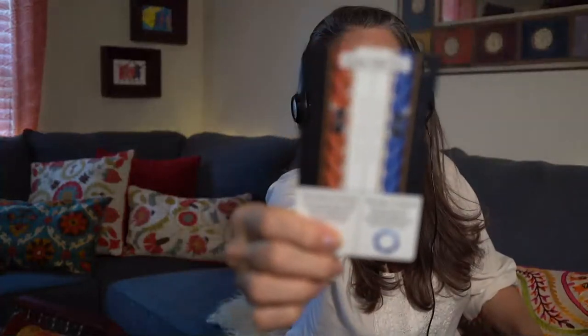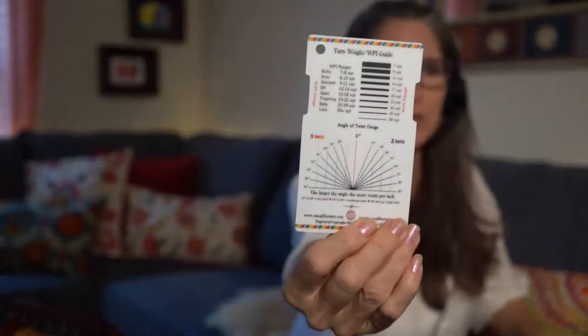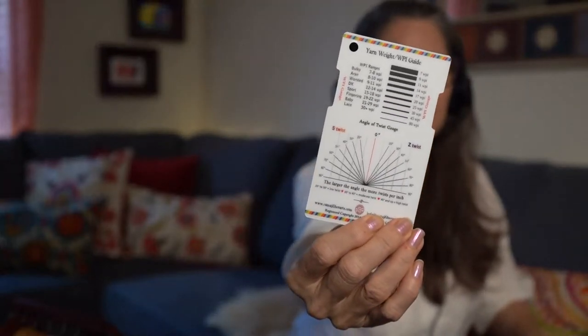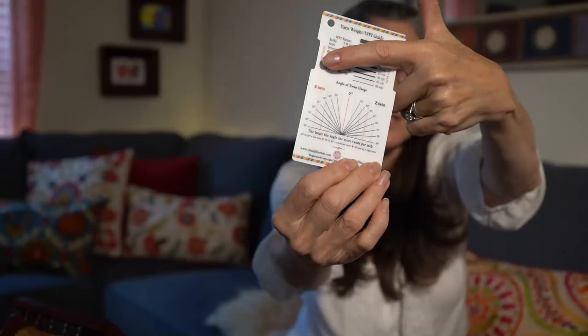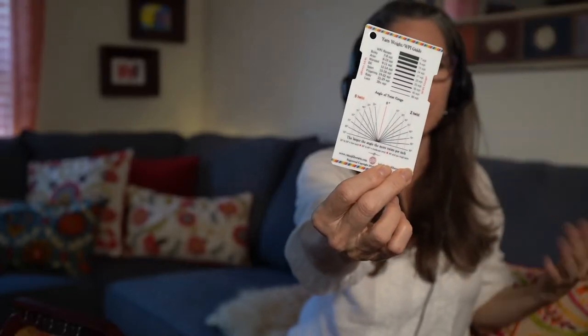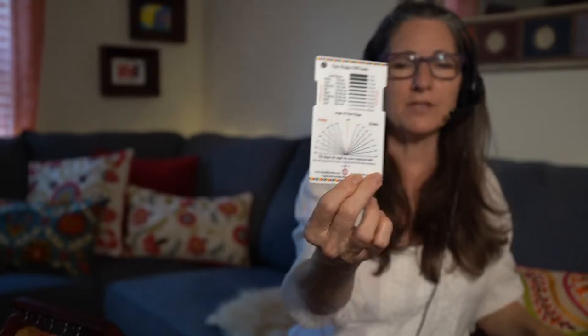For the two-ply calculation, we're going to be using the Essie Twist tool, which is a spinner's control card. You can use any spinner's control card you like — it doesn't have to be this one. These are the gauges you're going to be using: this is the yarn thickness gauge, and this over here tells you what weight the yarn is — whether it's bulky, Aran, fingering, worsted — that kind of thing. This is what you need to determine what size your singles are and what size your ply is going to be.